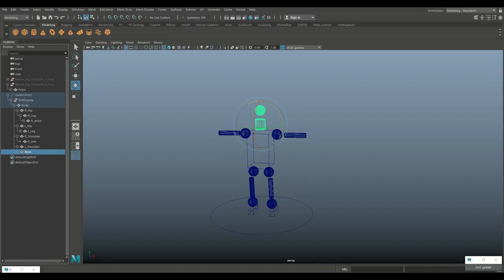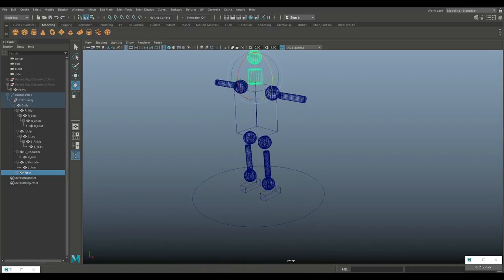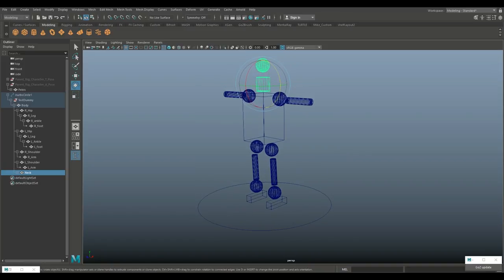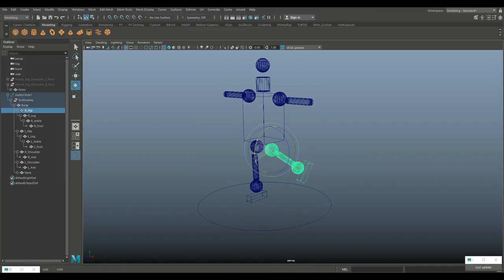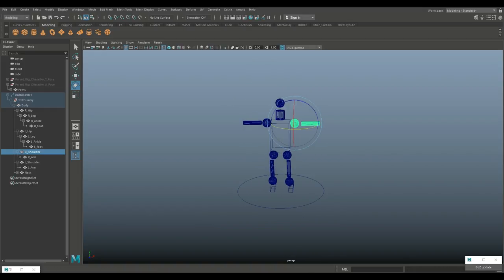I can go in and see the entire hierarchy in the outliner now — and that's what I was showing you before with the main character. So if I want to move the entire right leg, I grab that top control and move it. If I just want to move the foot, I grab that control. Same for the arm — grab it and move it. That's how it works.